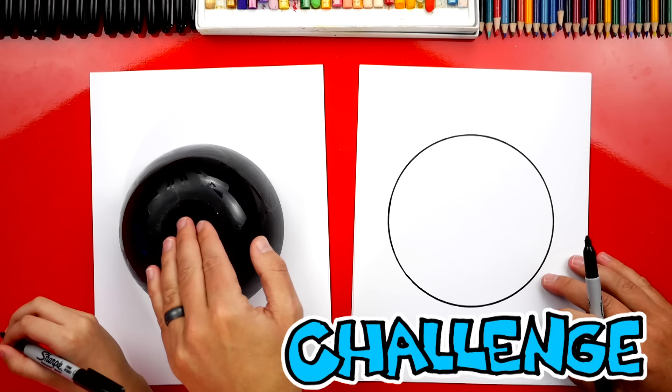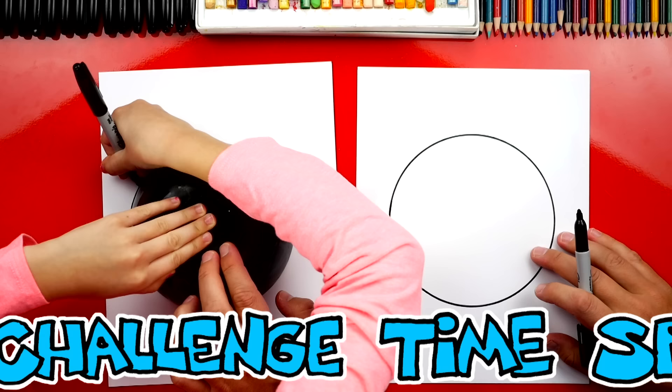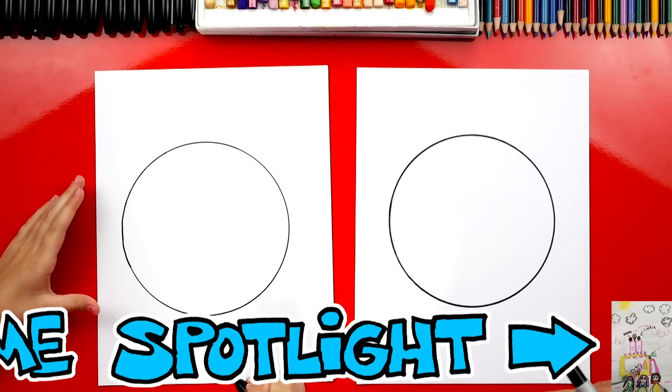Hold the top with your left hand and then reach this hand all the way around over there, and that'll help you do it all in one line. Keep going — you're doing awesome. Keep going. All the way. You did it! Now, if you don't have a bowl, you could also just use freehand and just draw a circle without the bowl. Let's put that off to the side. Now we're going to draw all of the details inside the circle.